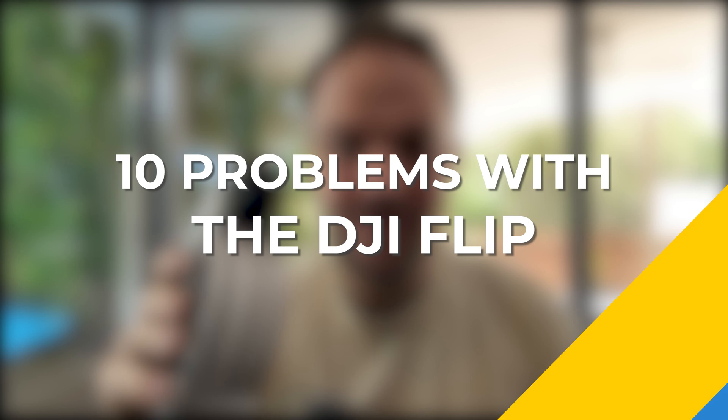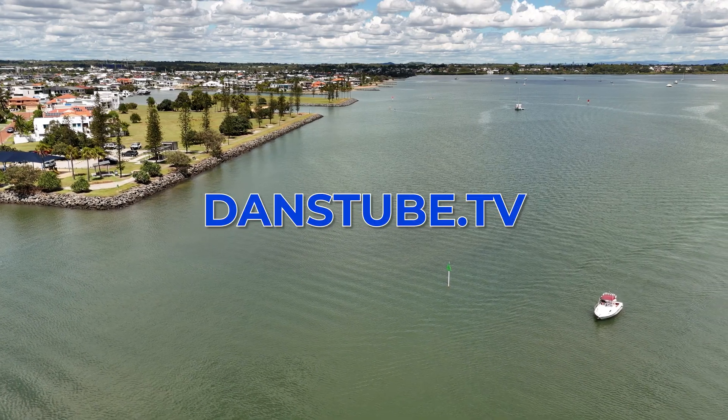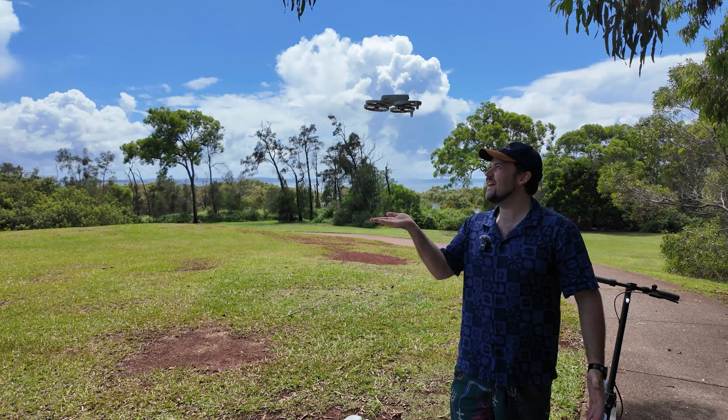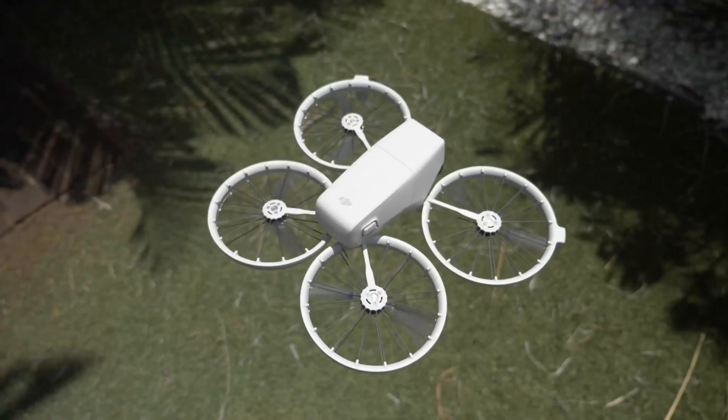The DJI Flip only just came out and here are 10 problems with the DJI Flip. My name is Dan Davis and I'm the Creative Director here on DansTube.TV. If you haven't seen already, I've done a bunch of content on the Flip so far. It is a great drone.